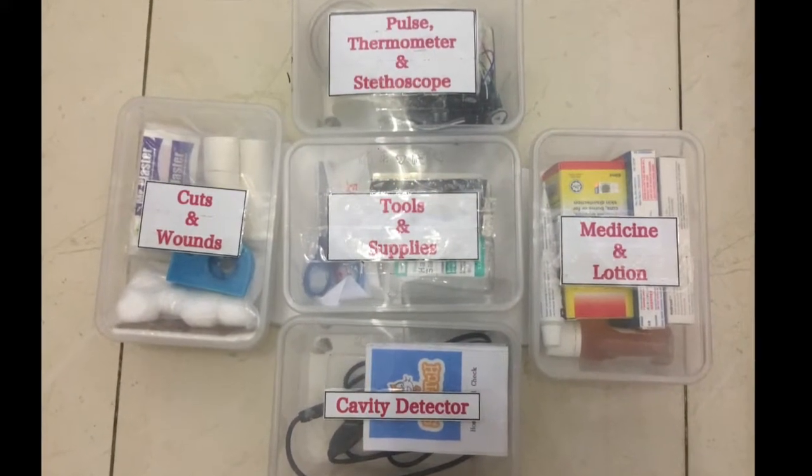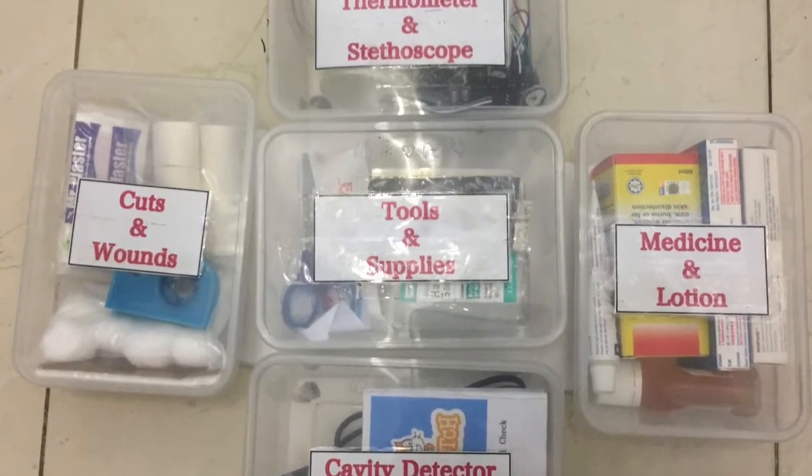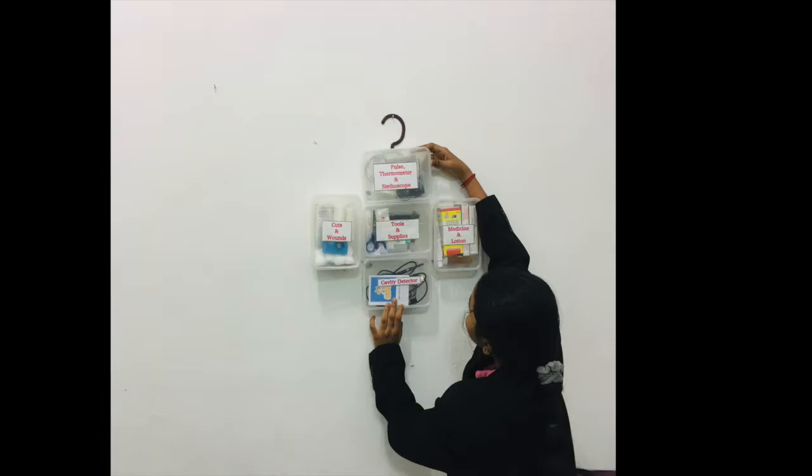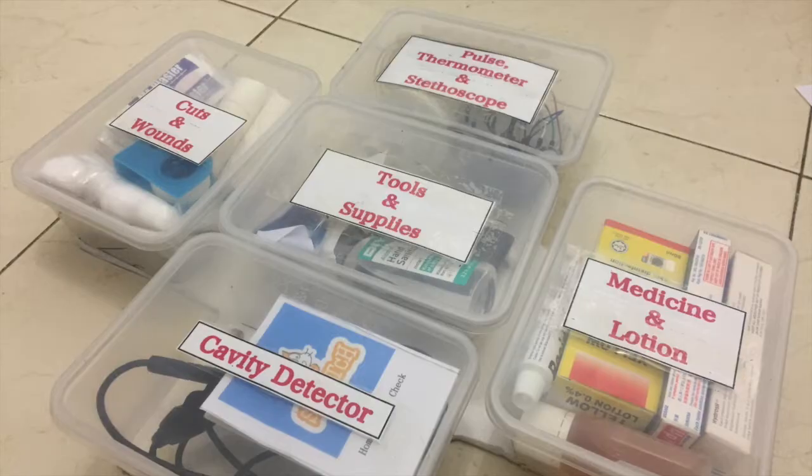This is my product. It is Quick Home Medicare. It has 5 compartments: for pulse rate reader, thermometer, stethoscope, for cuts and wounds, for cavity detector, for medicine and antiseptic lotion, for tools and supplies.